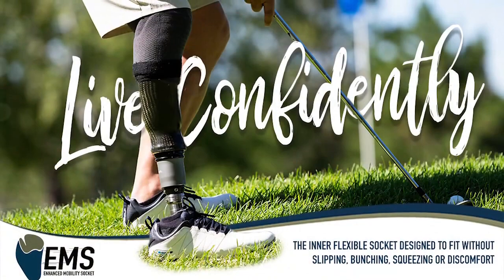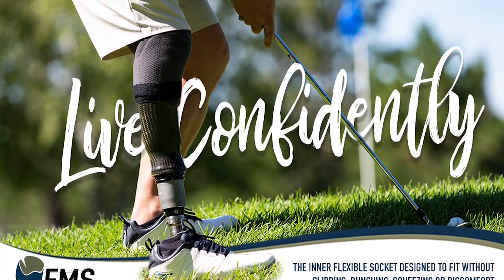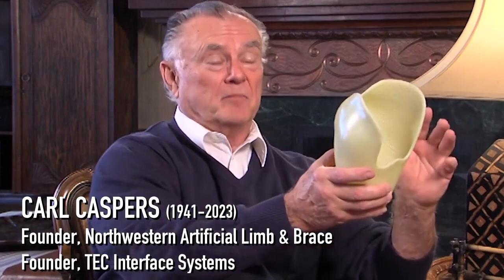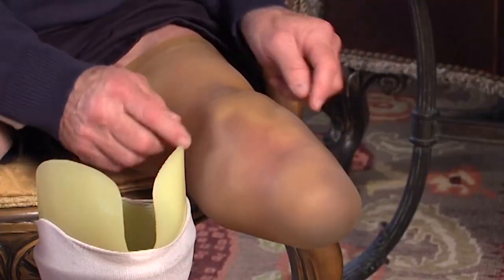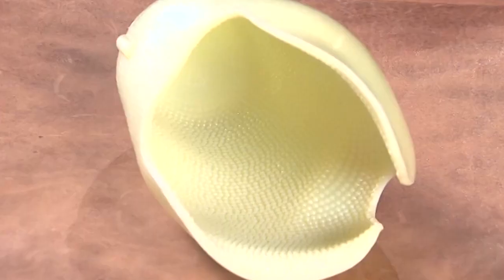EMS is the Enhanced Mobility Socket — it's a whole system for amputees to better connect their prosthetic leg. Carl Kaspers was an inventor, innovator himself, and an amputee. He had an idea but wasn't sure how to bring it to fruition, and Aaron was able to put his mind to work and figured out a way to add a texture that creates suction without compressing on the residual limb, so it's more comfortable.